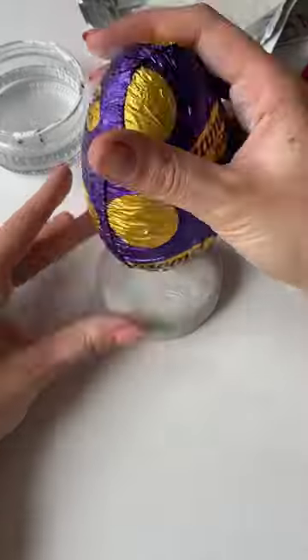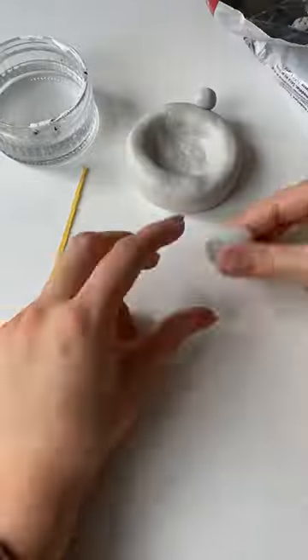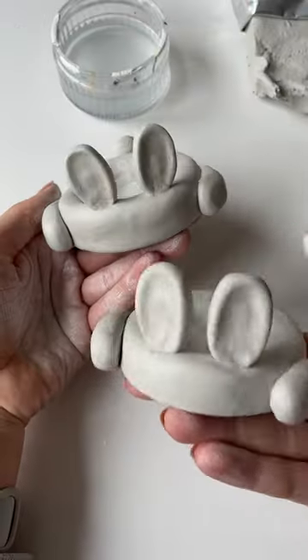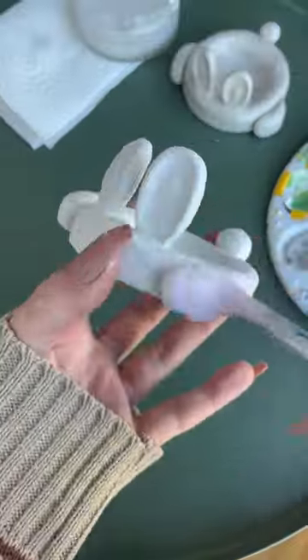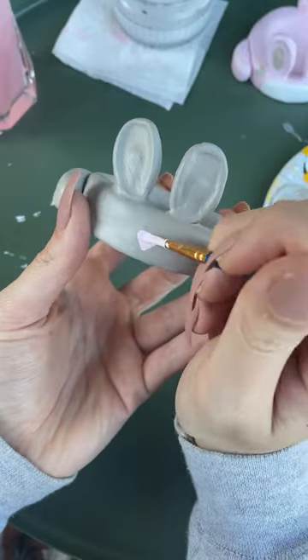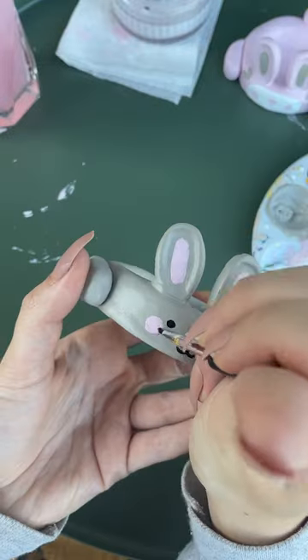Just look at these little bunnies being squished by the little chocolate Easter eggs — I just knew I had to make these. I'm really loving the clay crafts at the moment; I think I'm getting better at it. The ears actually did fall off in transit because I moved house this week, but we just glued them back on and it's kind of okay now.